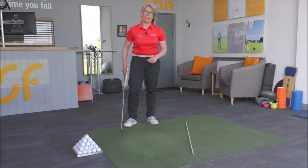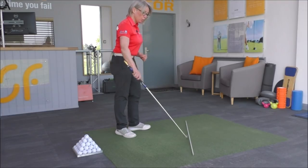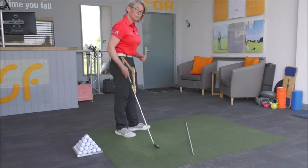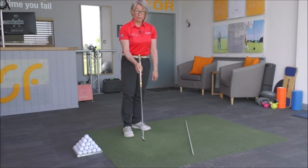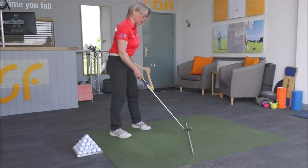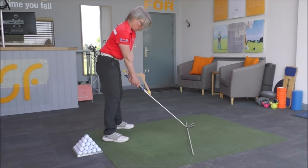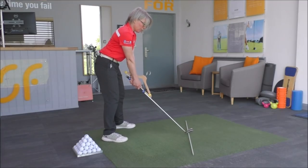Into impact. I've just put an alignment pole on the floor here to represent the target line. We've got the hanger taped on to the handle of the club again, and we set up here parallel to this target line.